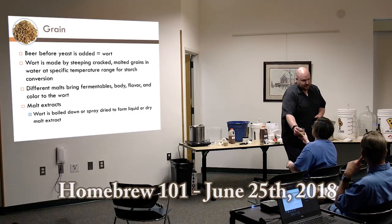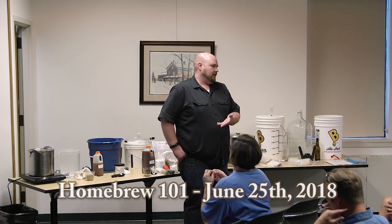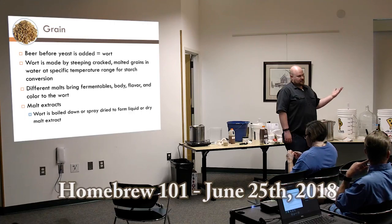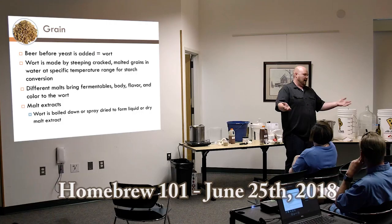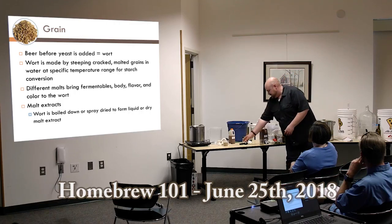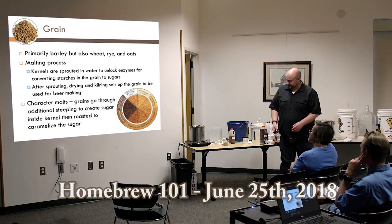The L number is the color rating — lower is lighter, higher is darker, up to 120L which is the darkest. If you visit our shop or go online, you can see how these colors line up. There's a color wheel showing different malts and how they move through different kiln levels.